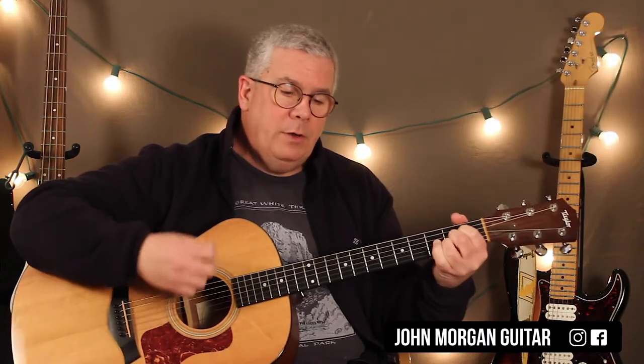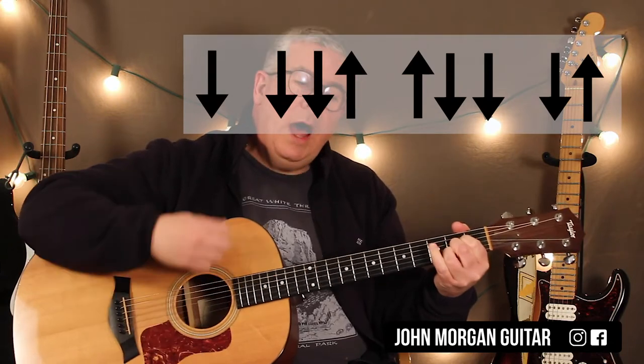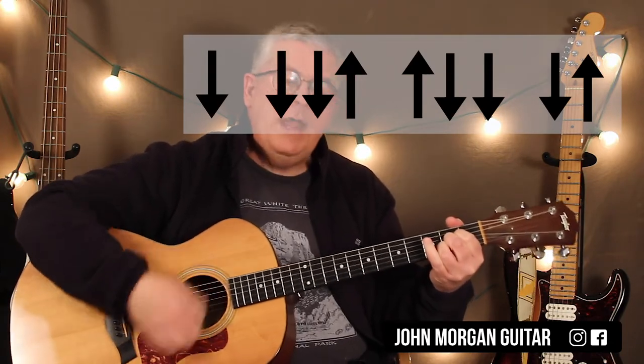And my strum pattern for almost all of the song, except for one measure in the chorus where it will change, is: down, down, down, up, up, down, down, down, up.